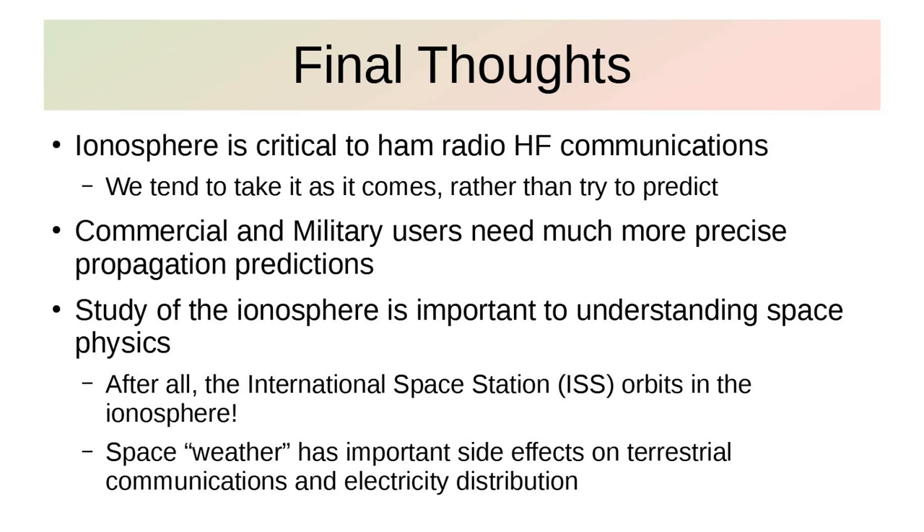Commercial and military users need much more precise propagation predictions. The study of the ionosphere is also important to understanding space physics — after all, a lot of our satellites, including the International Space Station, are orbiting the Earth in the ionosphere. The ionosphere is so thin that it's not slowing the ISS down very much, just enough that they can compensate for it periodically.